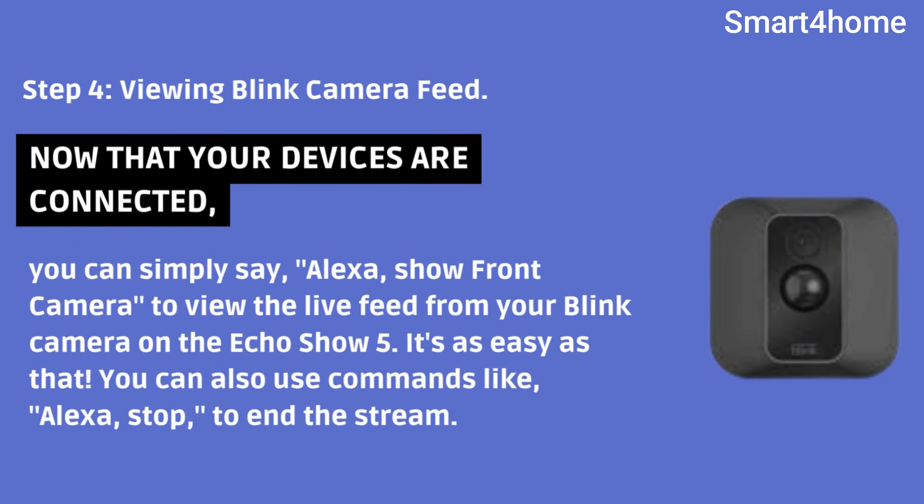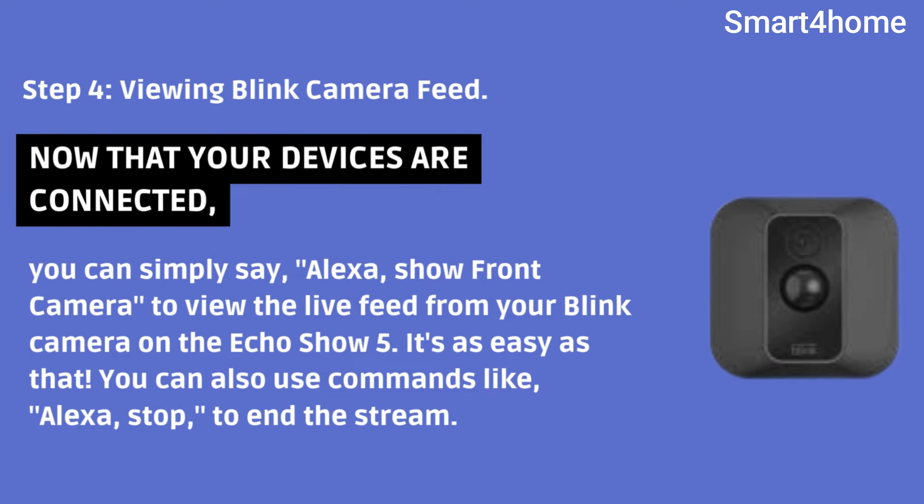Step 4: Viewing Blink Camera Feed. Now that your devices are connected, you can simply say, "Alexa, show front camera" to view the live feed from your Blink camera on the Echo Show. It's as easy as that. You can also use commands like, "Alexa, stop" to end the stream.